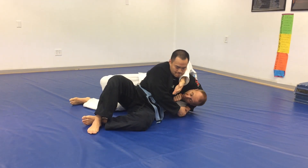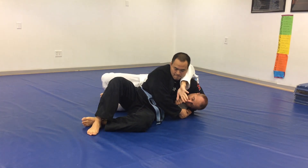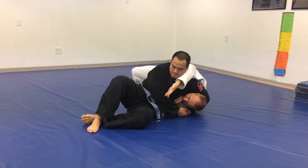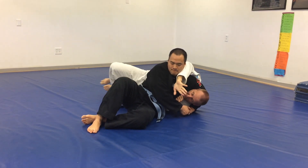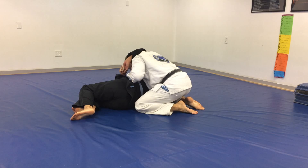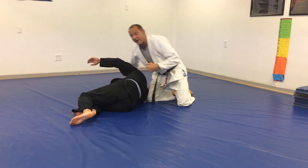So he holds the headlock. The first one is the pendulum — he's not going to move. Right now we're in the L. I'm just going to move to make us in a straight line, and as I do, I'm going to put his head where my butt was. Hands out, so I can't get rolled.